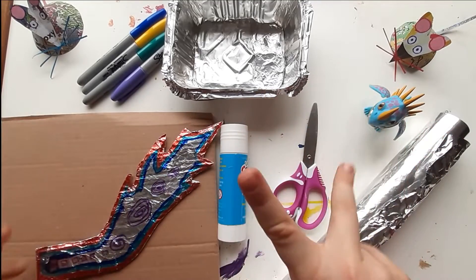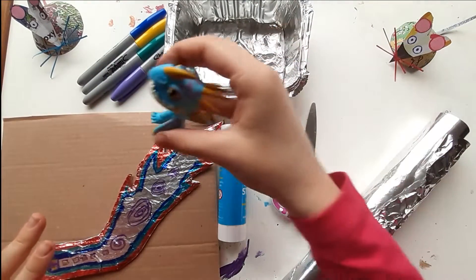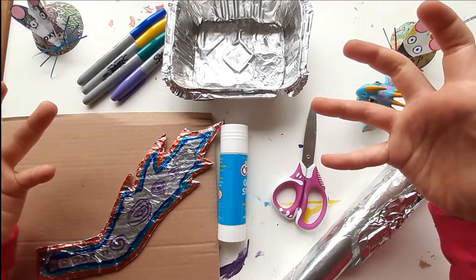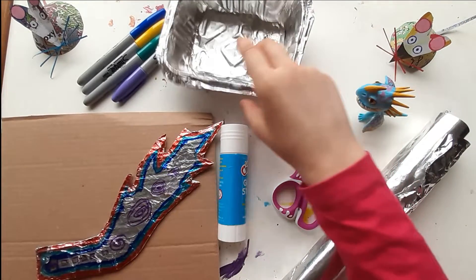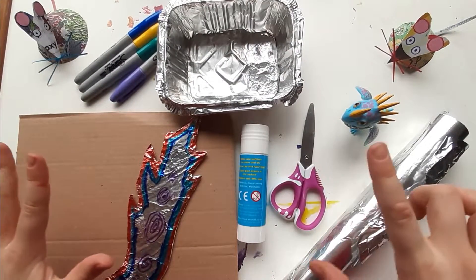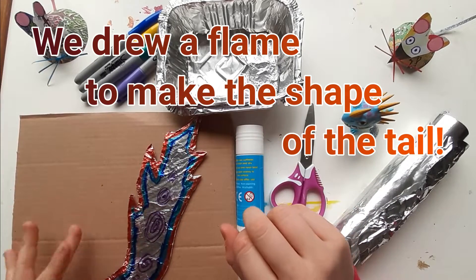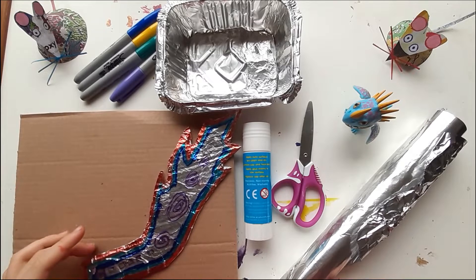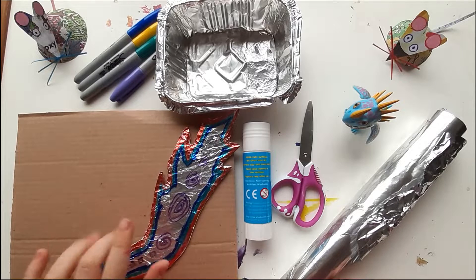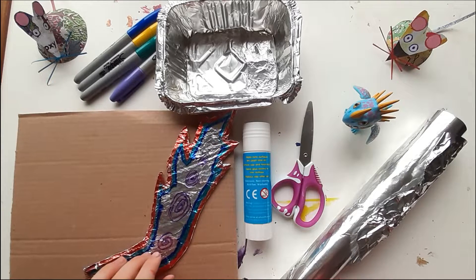Guess what? The incense clock is a dragon! Like this! Anyway, this tray is the body, so now I'm going to make the head and the tail. I've already done this tail. You could just print out a template from the internet, but I'm going to do colored cardboard and decorate it.